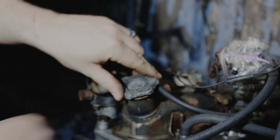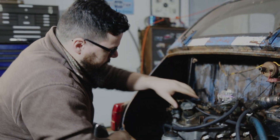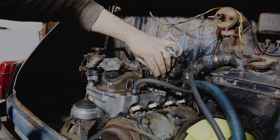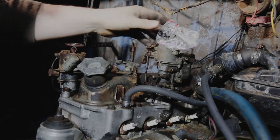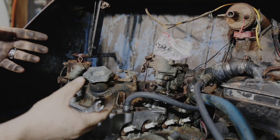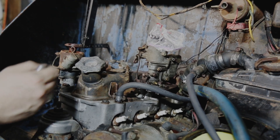We'll remove the carburetor and the throttle cable and try to get at the bolts holding the valve cover on. The carburetor is seized up — the throttle won't work, the choke is stuck. Everything's kind of stuck on it, so we're going to have to take it apart completely, clean everything up, get everything moving again, and rebuild it.